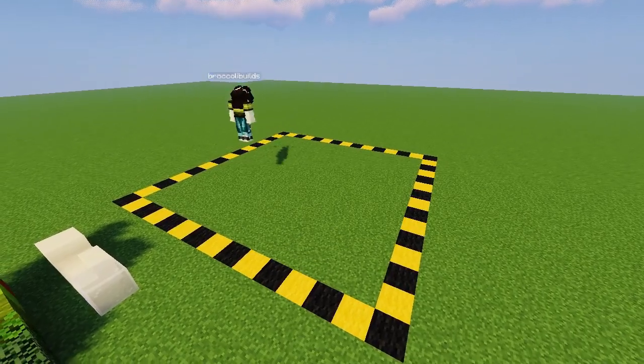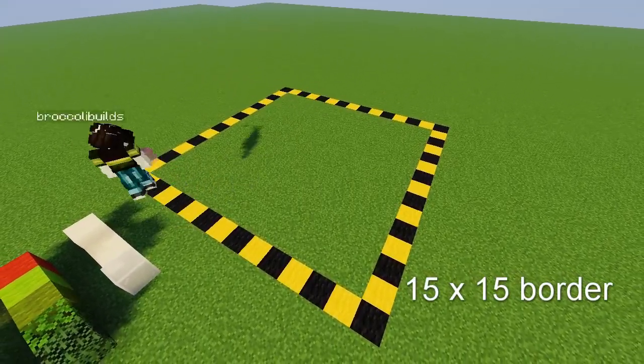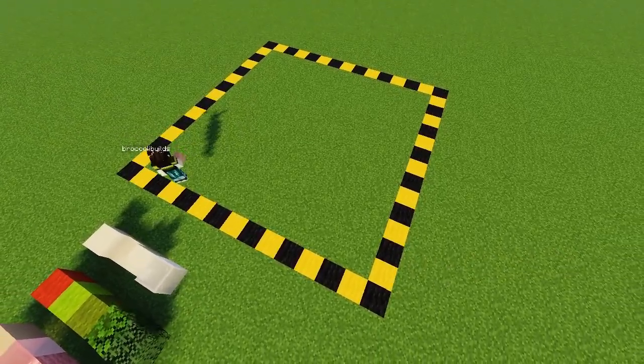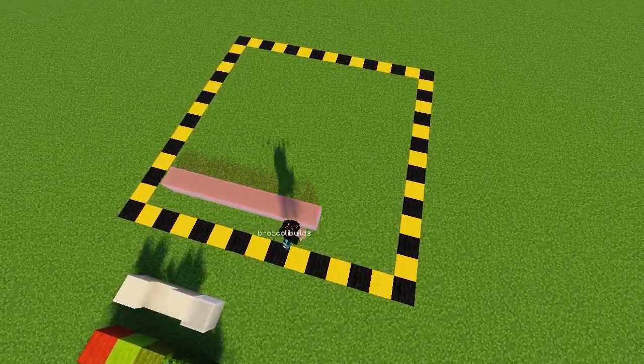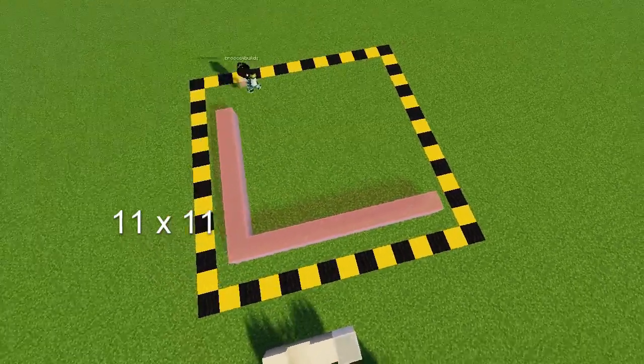This square that I have here is a 15 by 15 — let me actually count this really quick. Yeah it's 15. And then I'm doing an 11 by 11 box on the inside for the milk carton itself. I started off with glass and I didn't really like that so I switched to concrete.